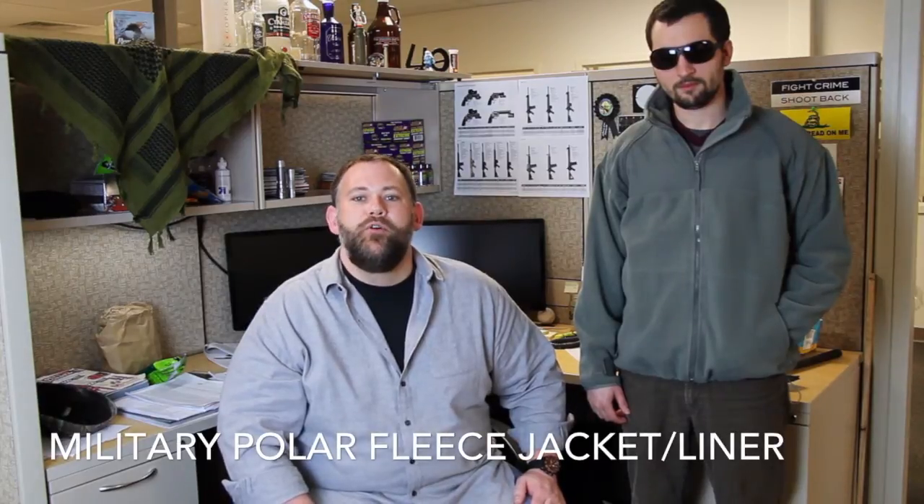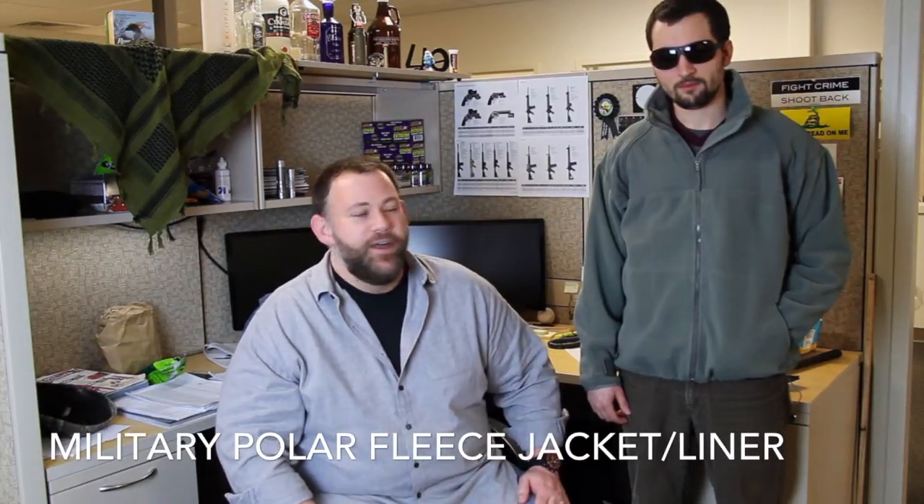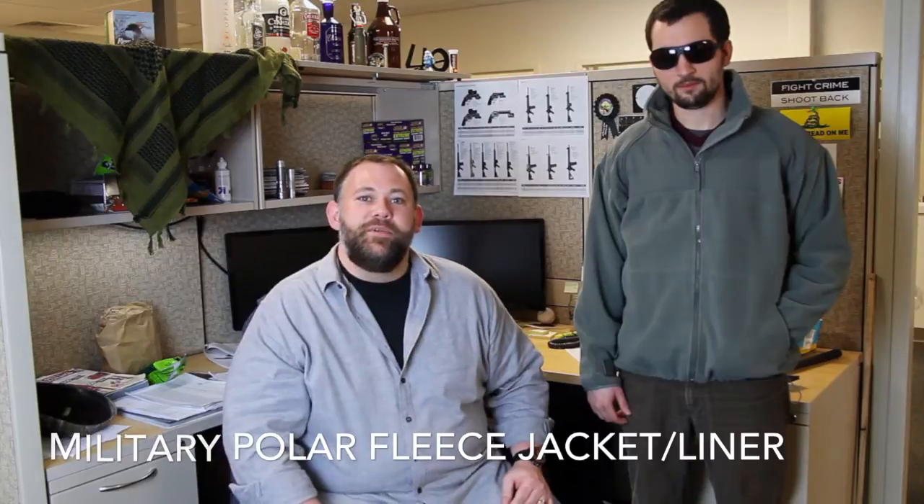Hello folks, we're here today to talk about the Rothko Military ECWCS Generation 2 Polar Fleece Jacket slash liner. I've got my man Ralph here, he's going to help me demonstrate the features of this beautiful jacket to you guys today. Ready Ralph? Ready to go.